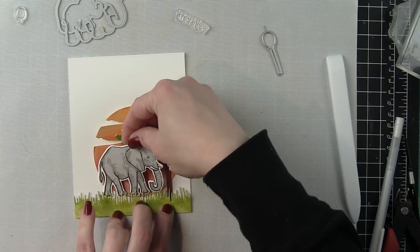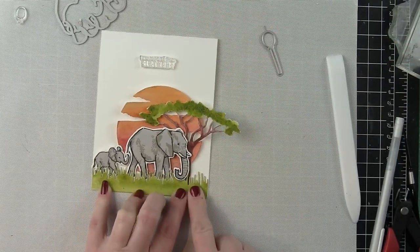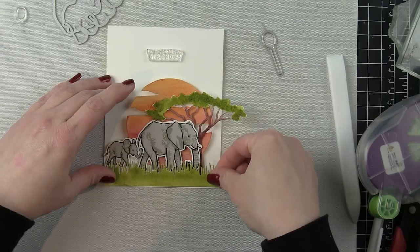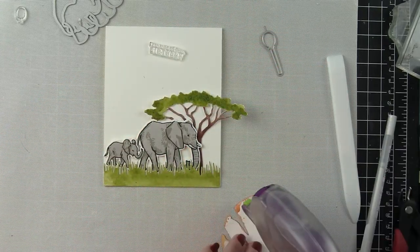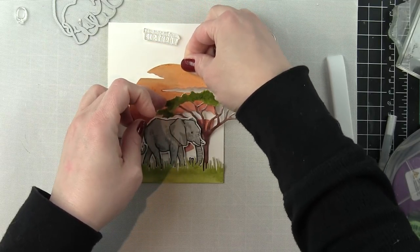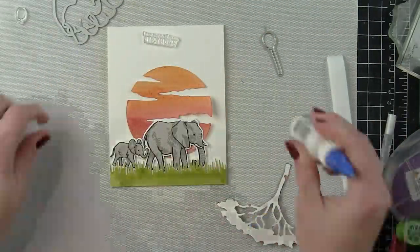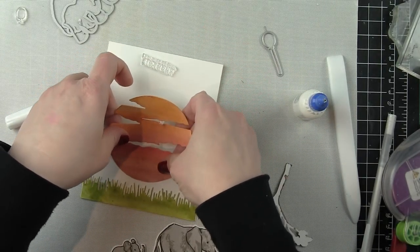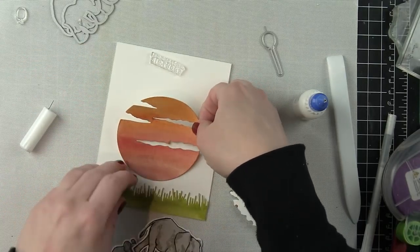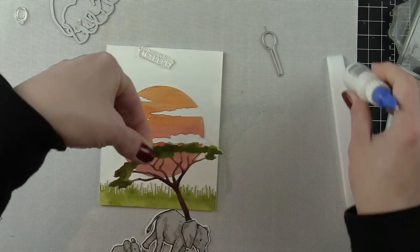I'm going to lay out my scene on a white top fold card base and make sure I like how it's going to look and that everything is lining up the way I think it's going to. I even have a sentiment from the color layering elephants stamp set laid up at the top. The scene is mostly in the bottom three quarters of the card, and the sentiment is going to sit up there at the top in the nice white space. I attached my sunset, realizing it wasn't centered, and shifted it over a little bit — it definitely looks better centered.